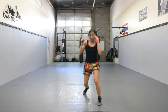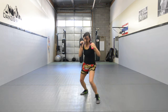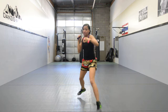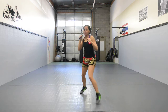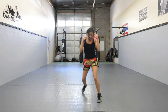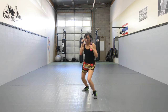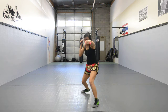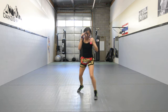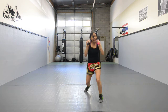Here we added in our jabs. Make sure you stay in rhythm — that's important. Make sure you breathe while you're punching. You can film yourself doing this and then look at it afterwards.